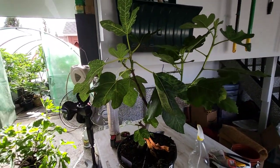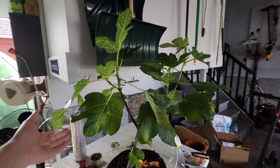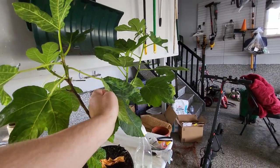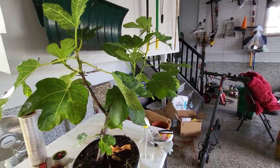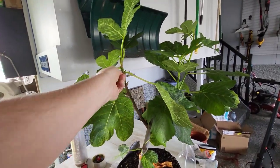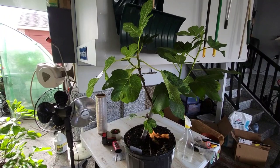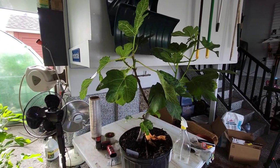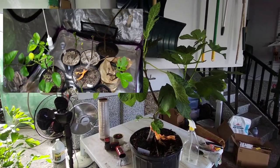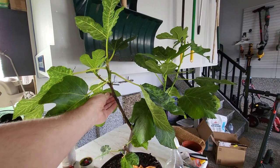Here's what I wanted to show you. Every year I struggle with this tree because it doesn't seem to ripen its figs in time. And this year I probably took way too many cuttings from it. So what I did this year is I put it down in my basement in a grow tent under grow lights and gave it a super head start. I think somewhere near the end of February, I did that.